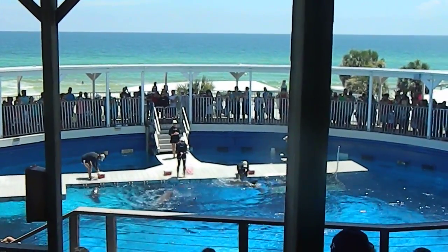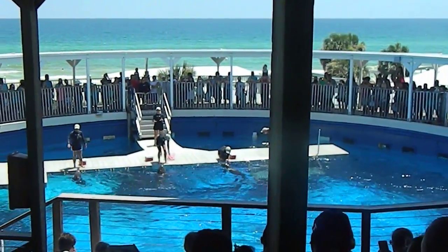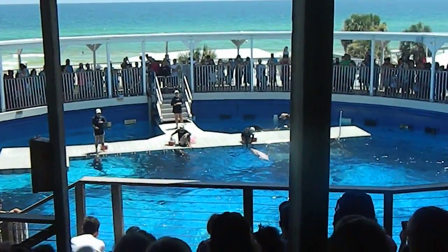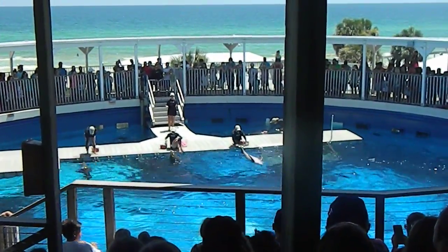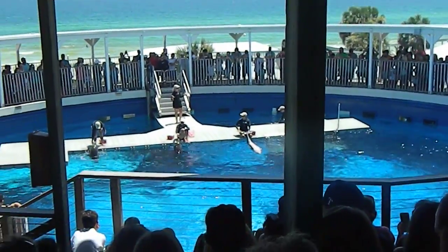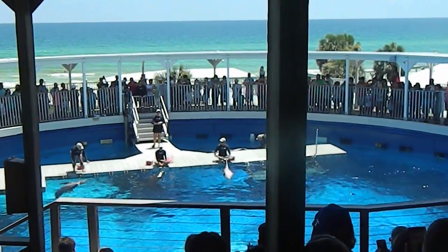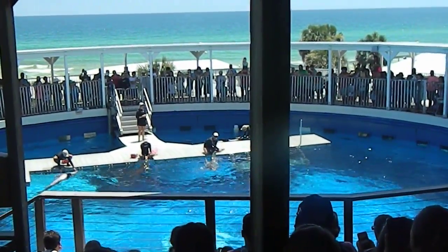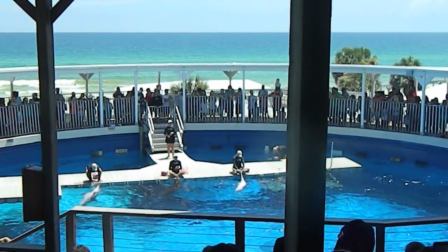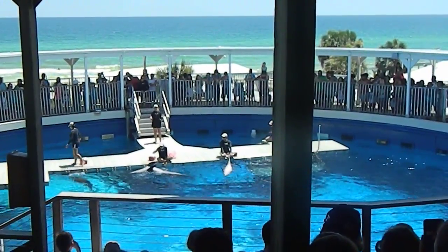Now that we've looked at how to train, let's look a little bit closer at some of the characteristics that make the dolphin a mammal. Being mammals, they share many of the same characteristics that you and I have. Dolphins are born live after a 54-week pregnancy, and they usually come out about 20 to 30 pounds and around 3 feet in length.